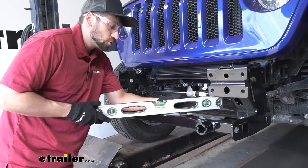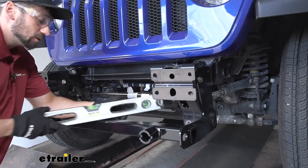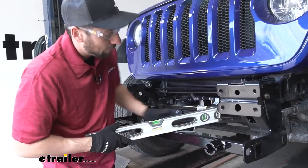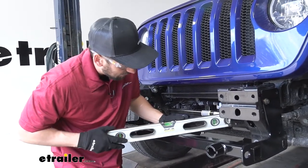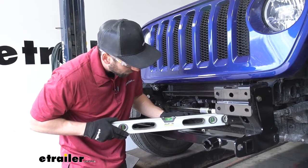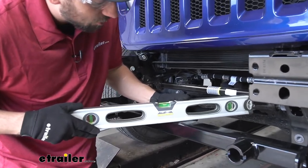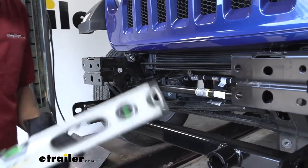Before we start drilling and securing our base plate to the frame, we need to get a level and make sure it's as level as possible, so that when we drill our holes everything lines up sitting nice and straight. We're going to take a bubble level to make sure it's dead on. If we need to make minor adjustments, we can just loosen those bolts and move our cross tube up or down slightly.